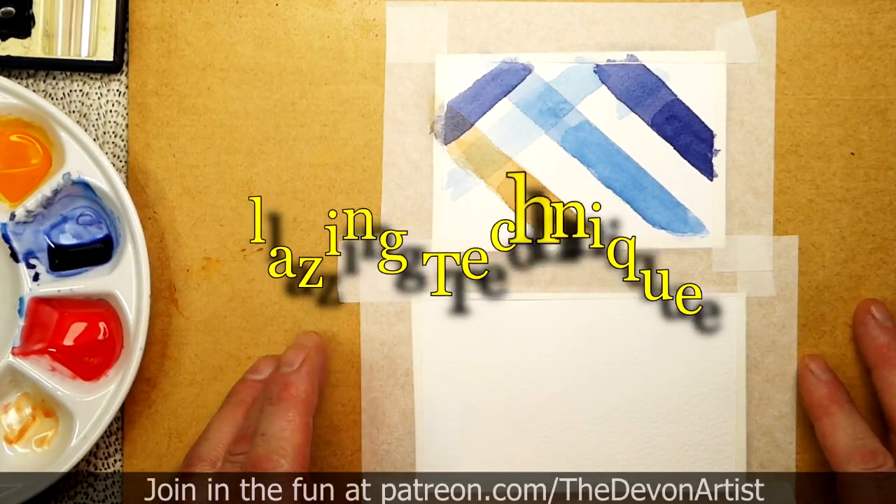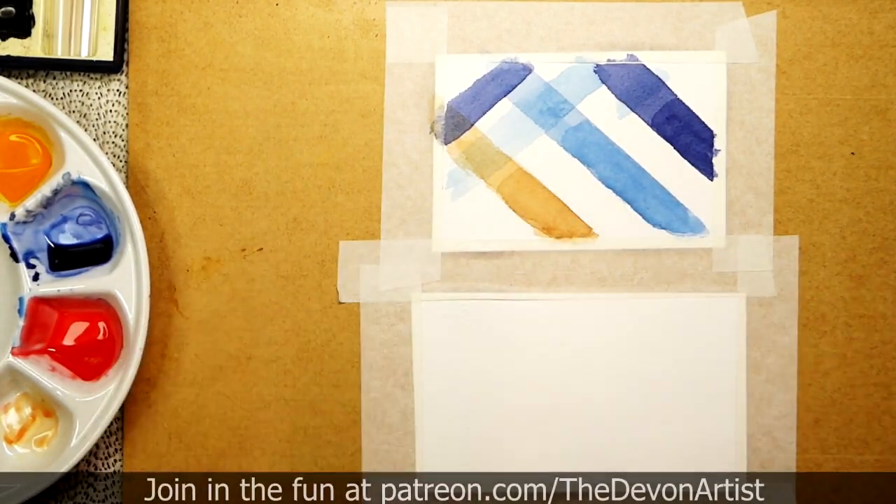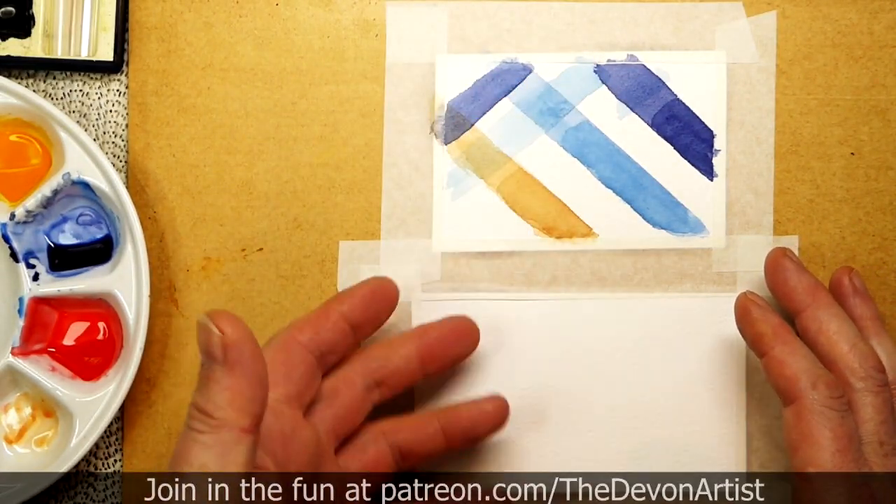One thing I want to talk to you about today is something to do with glazing. All glazing simply is, is when you lay a color over the top of an existing color.